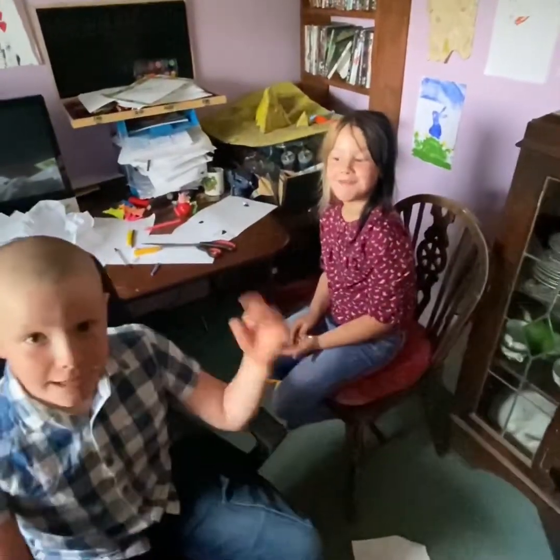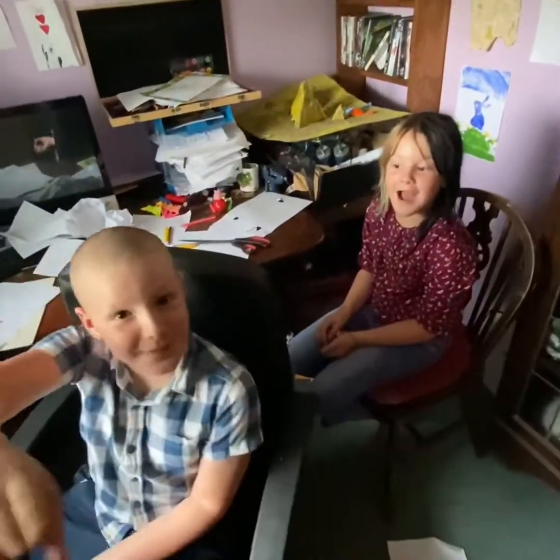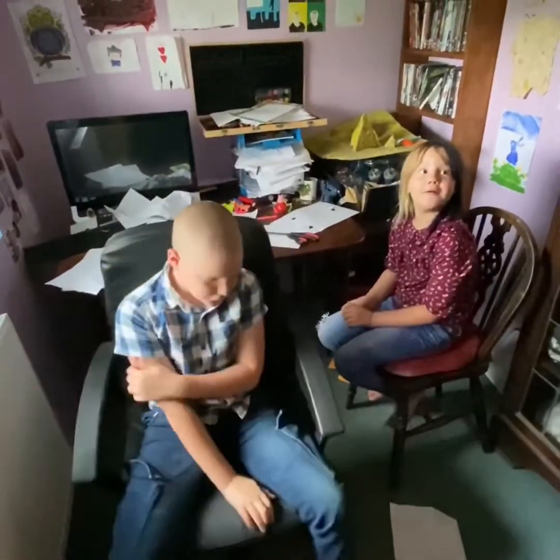Okay guys, we're back with ODHB.TV. Today is a special day because we know what we're doing. You're doing Sudoku. Yeah, I love Sudoku.